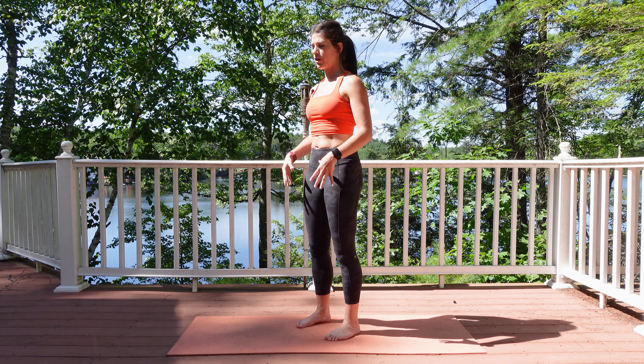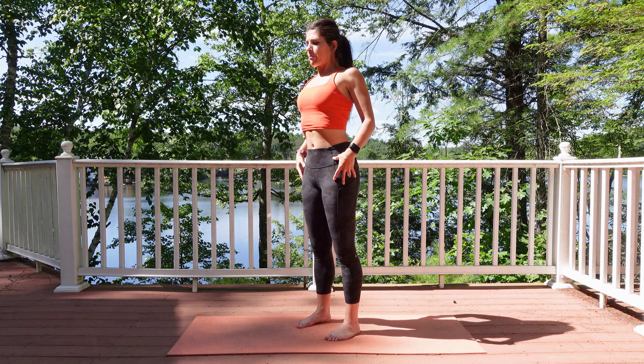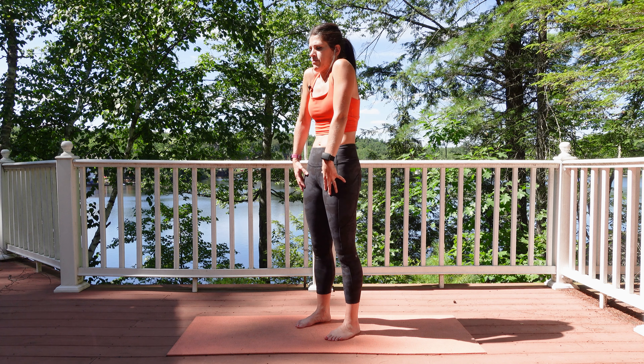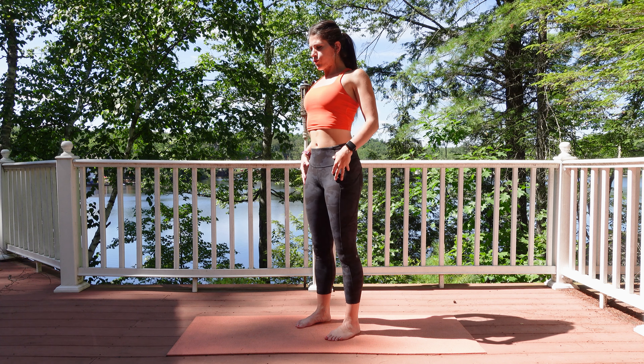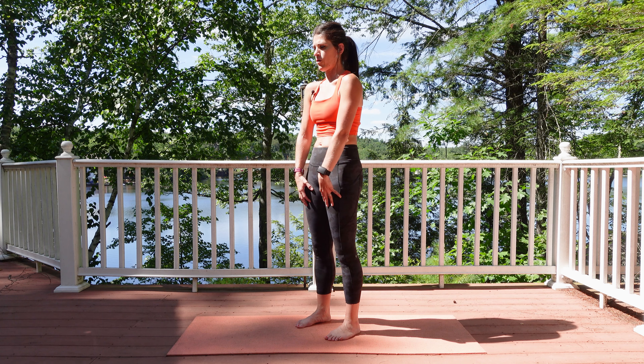We're going to concentrate on using our breath. Inhale, roll the shoulders up, back and down. We're going to go for about four each direction.